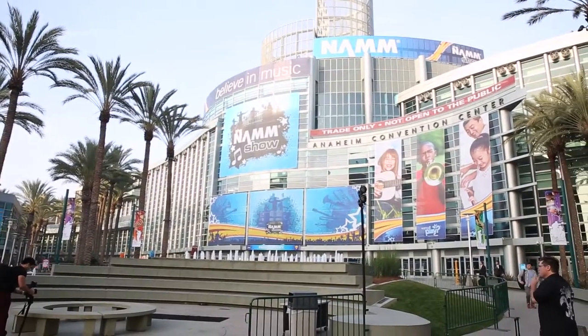Hey, it's Richie from NAMM 2014. We're here at the Fender booth with Alex. Can you tell us about the new Passport Studio monitors?